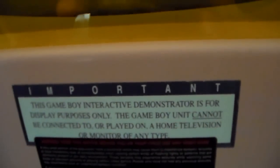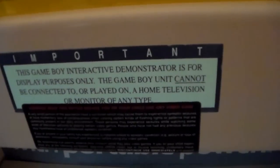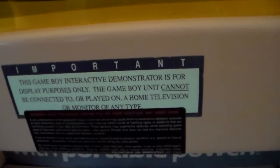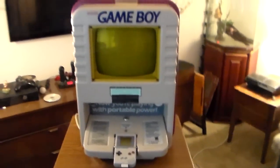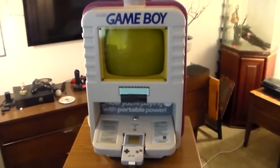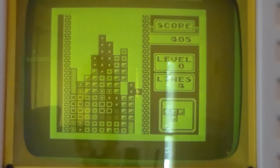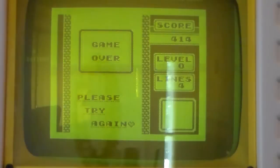There are some speakers here. And finally, the important label: 'This Game Boy Interactive Demonstrator is for display purposes only. The Game Boy unit cannot be connected to or played on a home television or monitor of any type.' Except for Super Game Boy, but that was a few years down the road at this point. So that is the Game Boy kiosk. I'm sorry I don't know as much about the history as some, but I do think it's a really interesting little item. I'm glad I got the opportunity to check it out — hope you guys enjoyed watching. We're going to close out by playing the most expensive game of Tetris I've ever played. I'm not very good at this game. Later days.